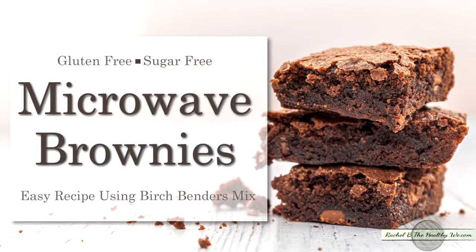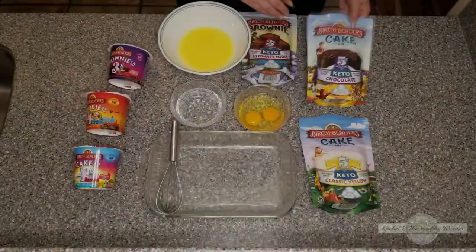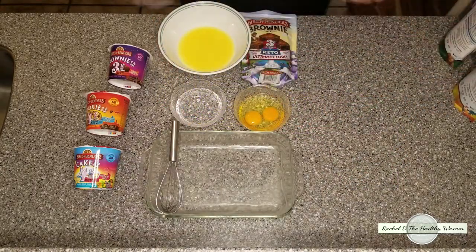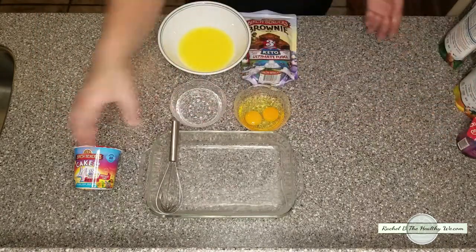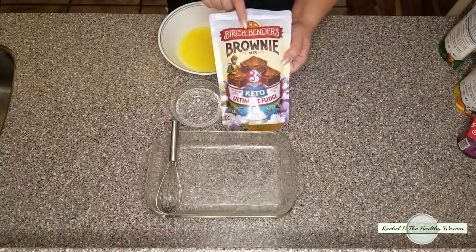Welcome back to Rachel B., the Healthy Way. Today we're going to be making microwave brownies using Birch Benders mix. Birch Benders also makes a chocolate and classic yellow cake in a larger mix, as well as some small individual microwave cups — brownie, cookie, and they even have vanilla birthday cake. Today we're going to be using their brownie ultimate fudge mix.